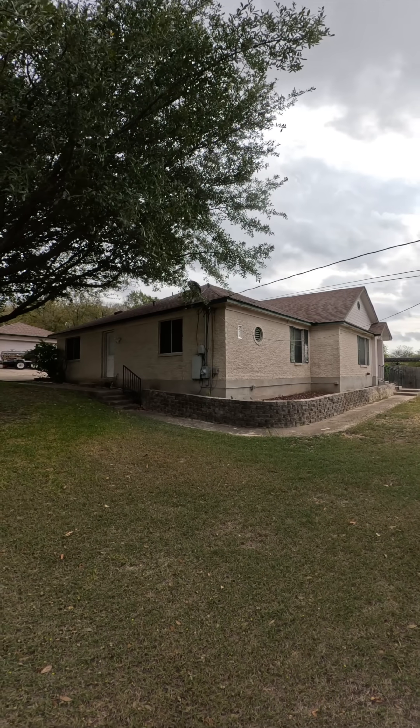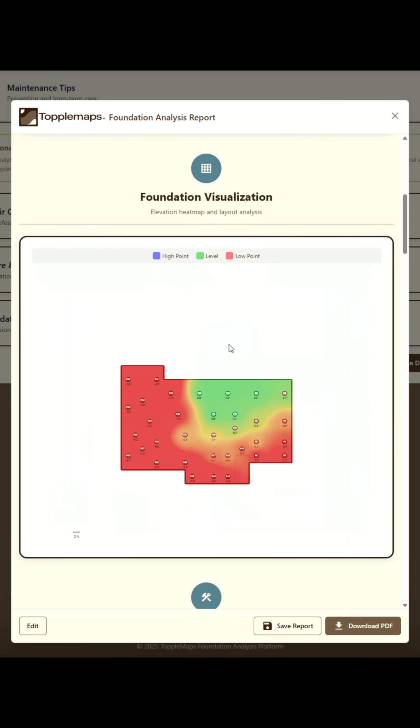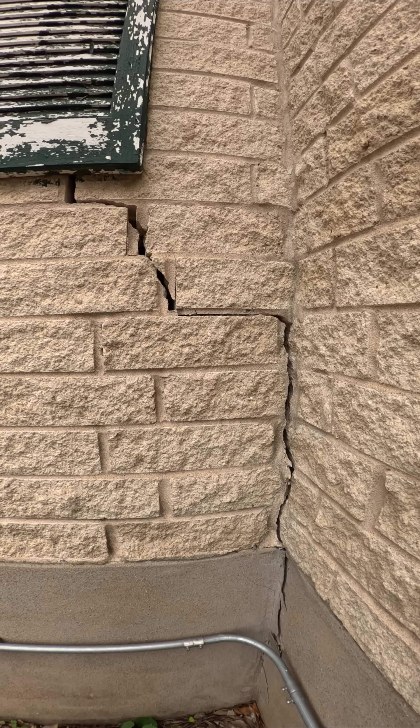This home was built on a hillside. Over years, water drainage and soil erosion caused the foundation to move, especially on the left side of the structure.